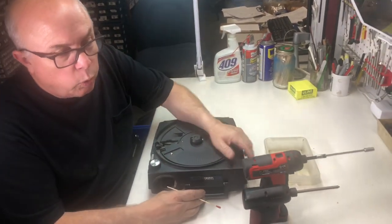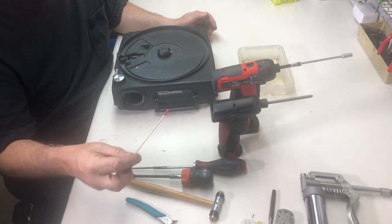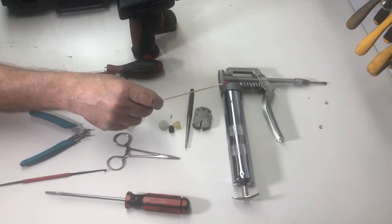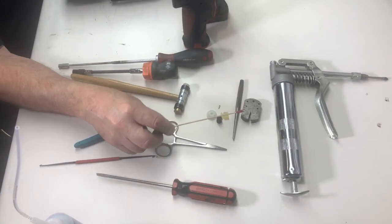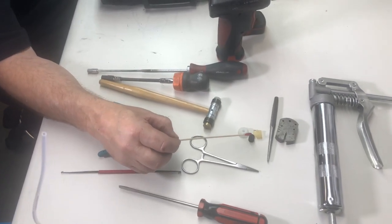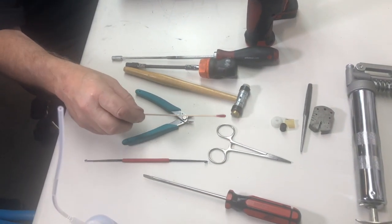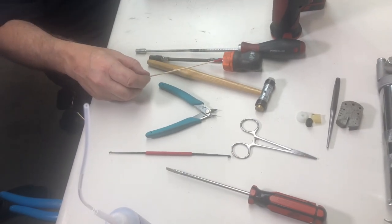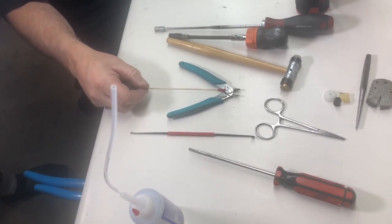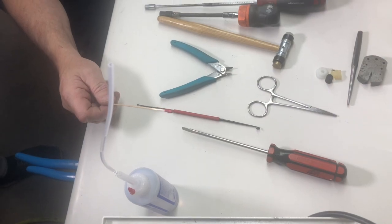First thing we're going to do is I want to show you all the tools that we're going to use. I use a quarter inch nut driver, electric. I do enough of these. Phillips screwdriver number two on a screw gun. This is our grease gun — it just has super lube in it. This is our block and our rivet punch because we're going to need to rivet the link onto the plunger and our two focus motor gears. I use hemostats, hammer, two more quarter inch nut drivers — one long reach and one flexible — and cutters to cut off the old rivets, a spring hook, and a straight slot screwdriver.